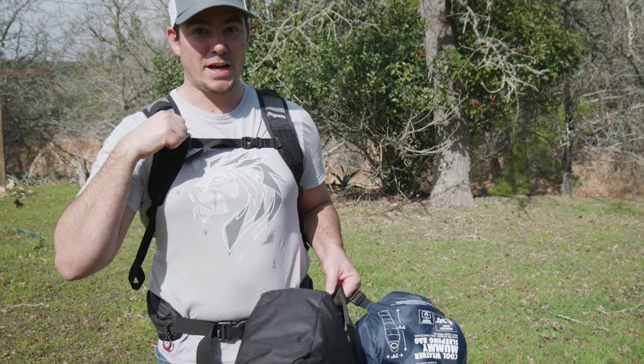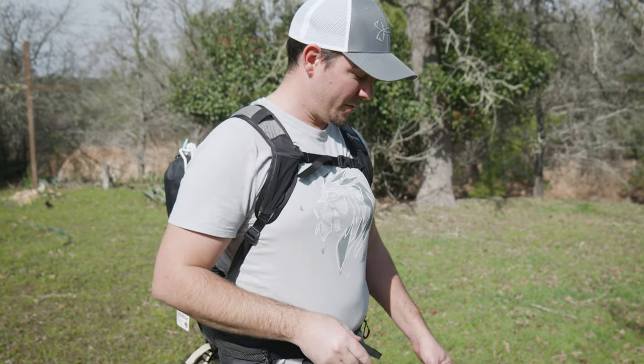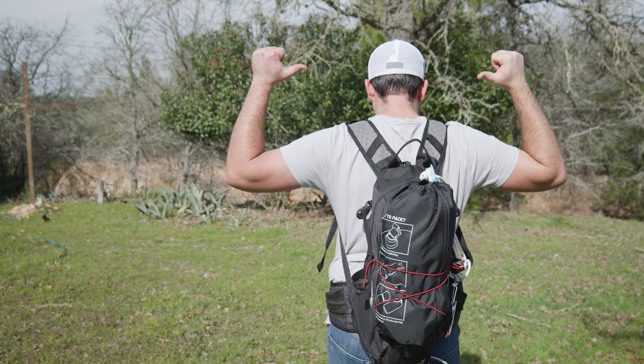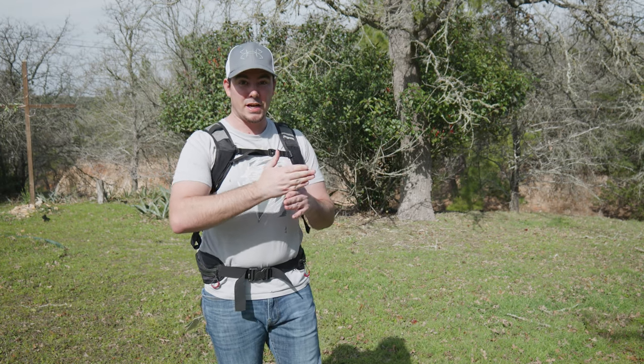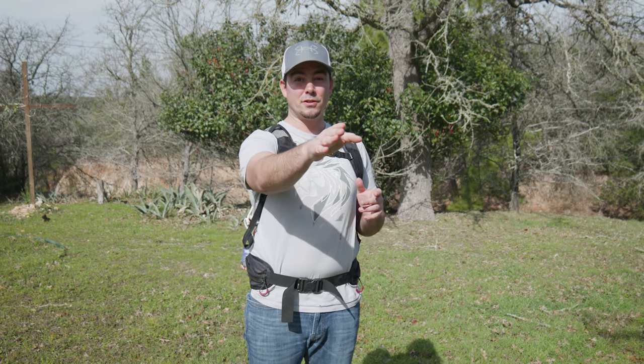What I got on my back is my new tent and my new sleeping bag. It all fits right here in the backpack. So now I don't have to be stuck just doing kayak camping or truck camping — I can actually put on a backpack, hike into the woods, and start camping. Let me show you guys this whole setup.